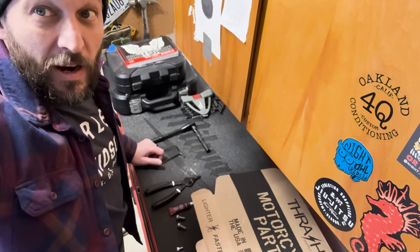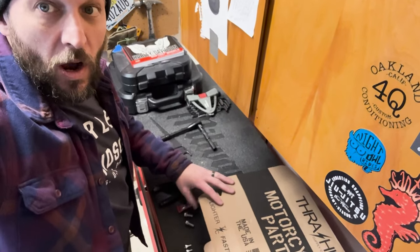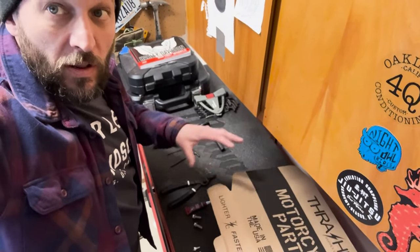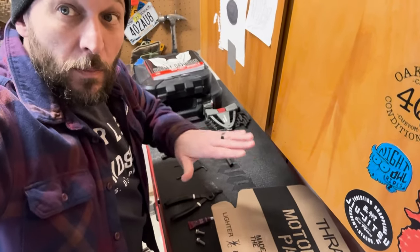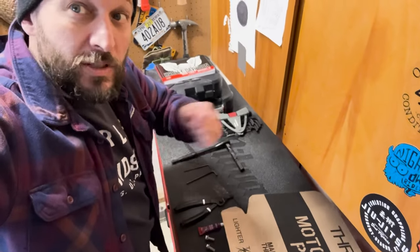Sorry for the super selfie angle, but I have everything over here on the bench ready to go. I'm going to take everything out of the kit, get it all assembled over here, then bring it on over to the bike, get it all set up. I'm going to get my foot position dialed in, then tighten everything down. We'll go step by step.